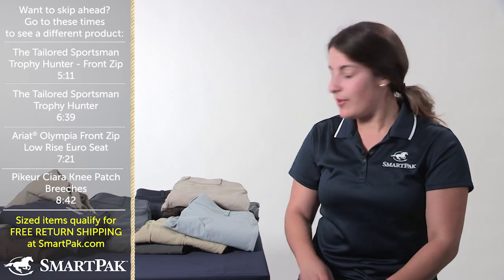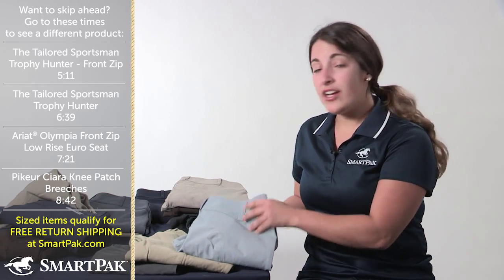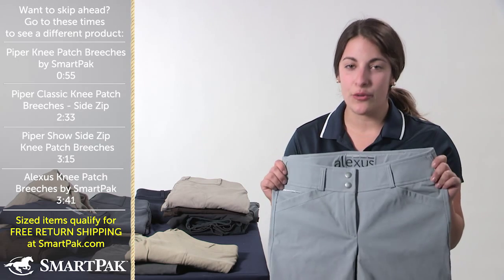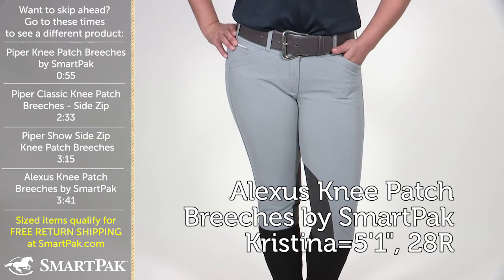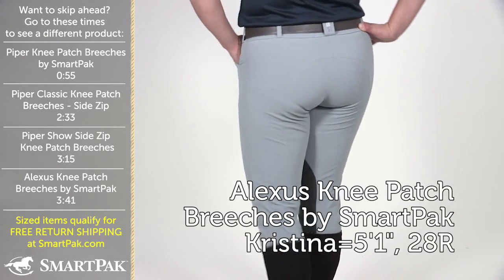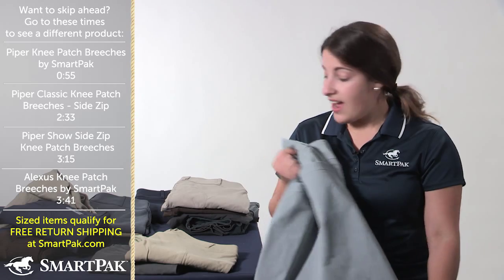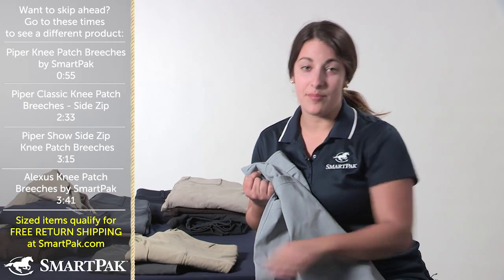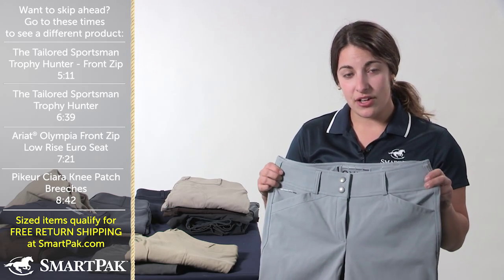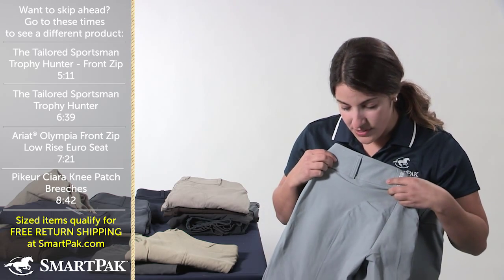My next favorite breech that I'm going to talk about is another SmartPak exclusive breech called Alexis. You may not be as familiar with Alexis as Piper, but these breeches are amazing, and if you don't know about them, you should try a pair. One of my favorite things about the Alexis breeches is the fabric — when you get these breeches in the mail, they feel really special. I have three pairs of them. A few key features that I love are the extra wide waistband and the Euro seat on the back, like most of our breeches.